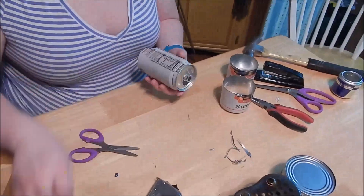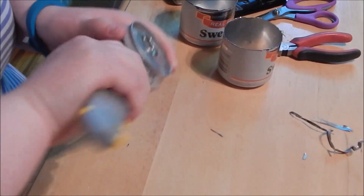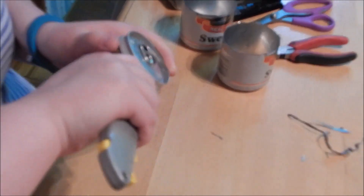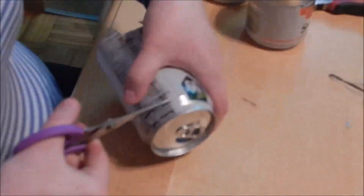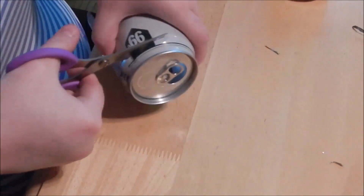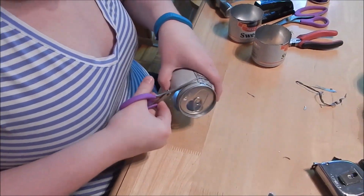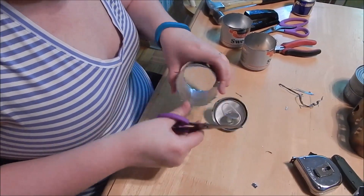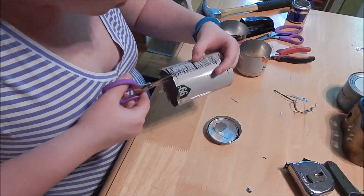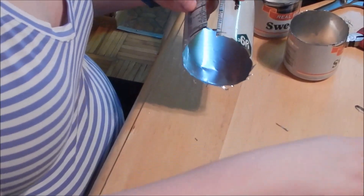Sometimes the can is hard to pierce with the scissors, so you can make a preliminary cut with a utility knife. Right now she's just rough cutting it, and then in a little bit she'll use a straight edge and mark precise Sharpie lines, then make her vertical cut.